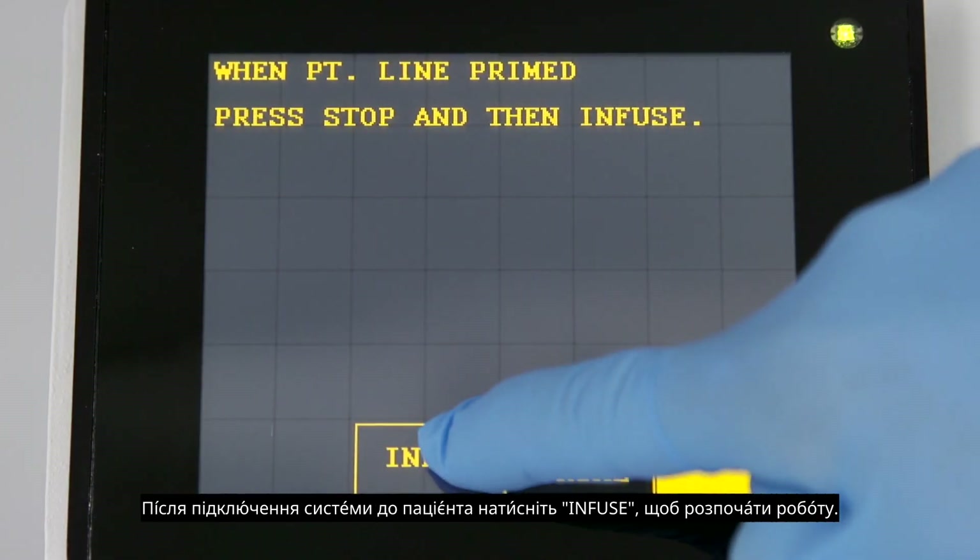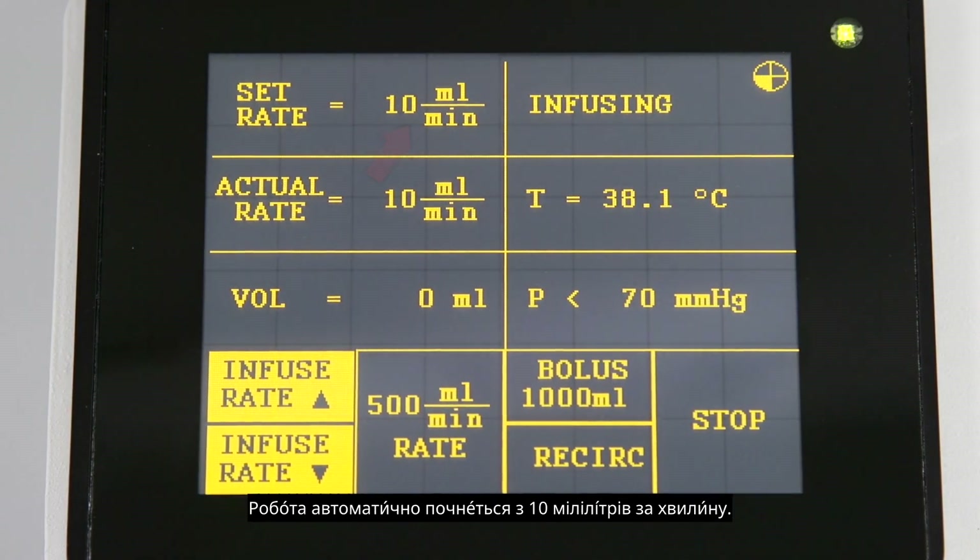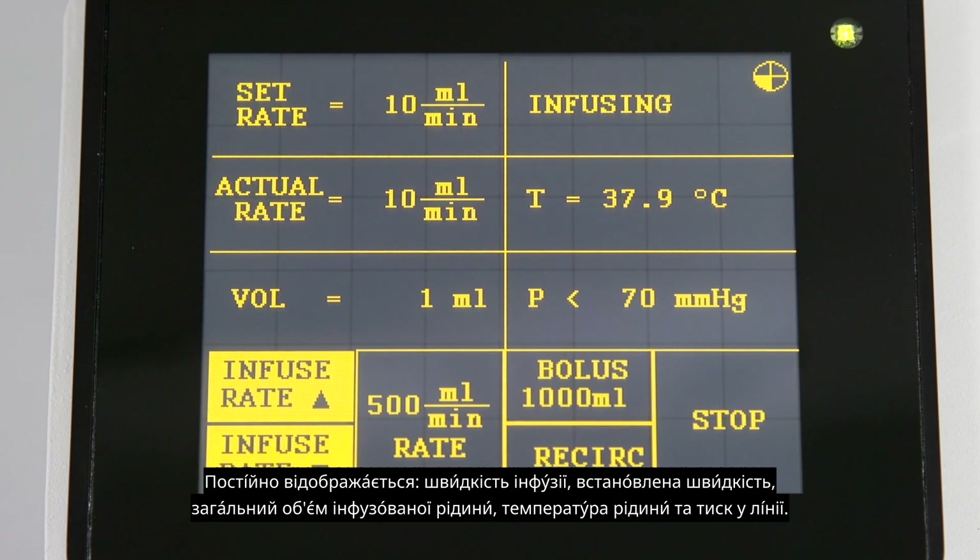Once the system is connected to the patient, press infuse to begin operation. Infusion will automatically start at 10 mLs per minute. Infusion rate, set rate, total volume infused, temperature of the fluid, and line pressure are continuously displayed.